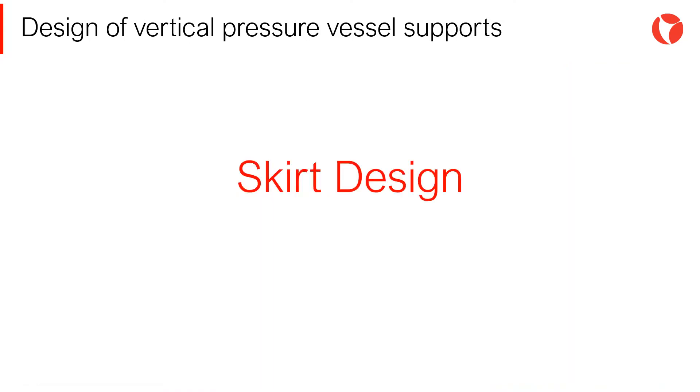One of the most common methods of supporting vertical pressure vessels is by means of a rolled cylindrical or conical shell called a skirt. It is not always possible to use skirts due to lack of space, large overturning moments, processes, internal unloading nozzles, etc.